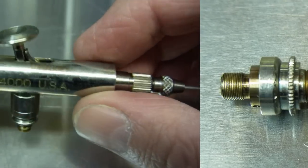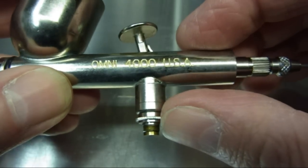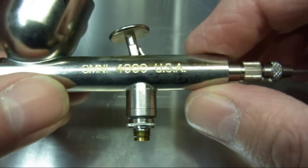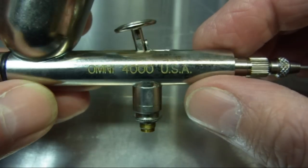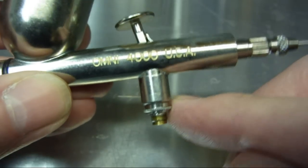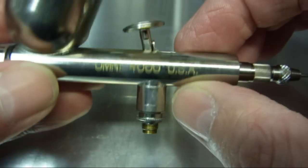I thought I'd just do a quick maintenance video on removing the air valve components from this Omni 4000 airbrush. Badger and Theron Chandler airbrushes share the common components in the air valve assembly here, so I'll show you that on this airbrush.